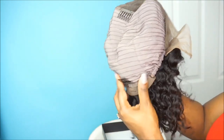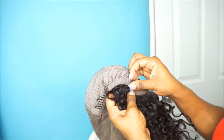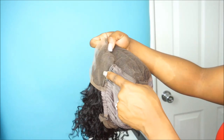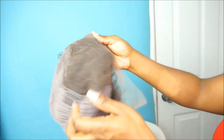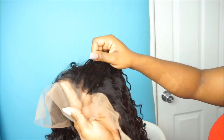It's pretty easy to sew in or sew down these lace wigs, and that's the reason why I wanted to show you guys exactly how I do it. So on the inside of the wig, it does come with about four combs, adjustable straps in the back, and there are already pre-stitched lines where you can sew down your lace wig onto your head.